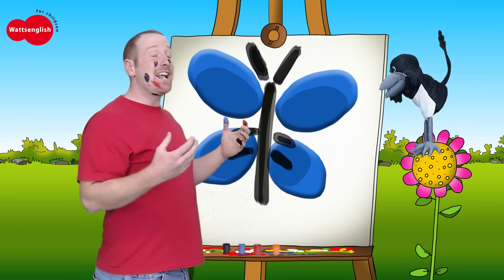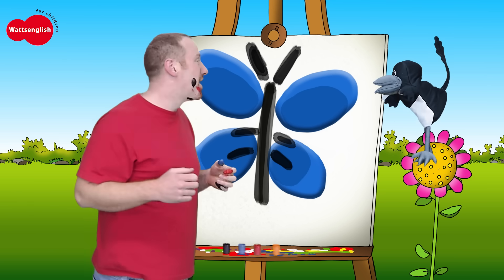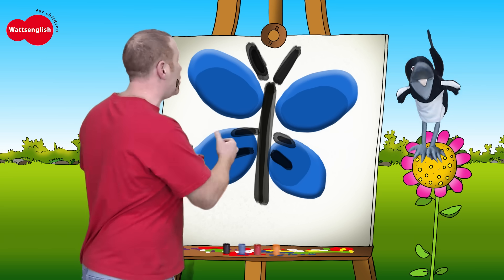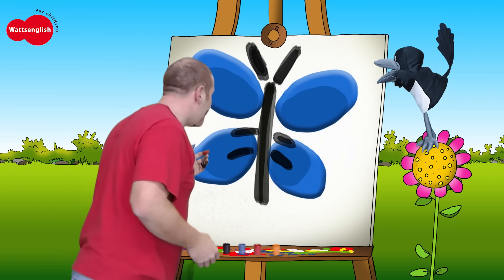Come on then, let's sing our song to the butterfly. Here we go. Butterfly, butterfly, what colour are you? I am blue, I am blue. Oh, nice to meet you.